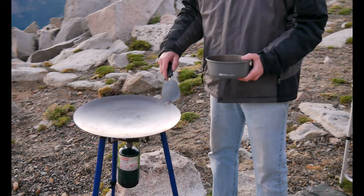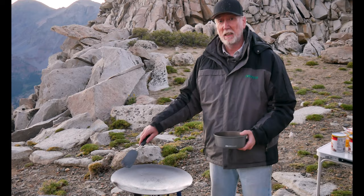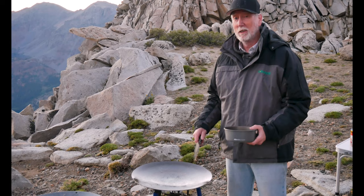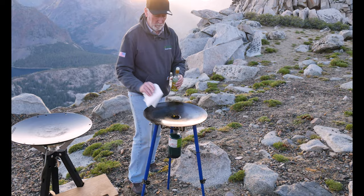For cleaning the Tembo Tusk Scotle, the first part is just getting all the loose stuff off — scrape it off. Then pour some water on, get it boiling with the burner on, and move that water around to sanitize the whole plate, then wipe it off. I do that a couple of times. Then the final step is, while the plate's still hot or at least warm, put some oil on and re-season it by wiping the oil around.